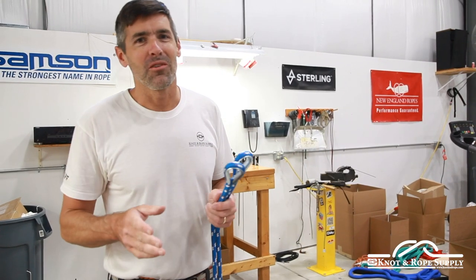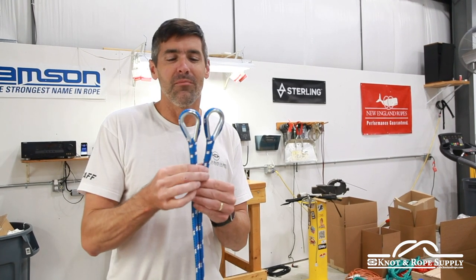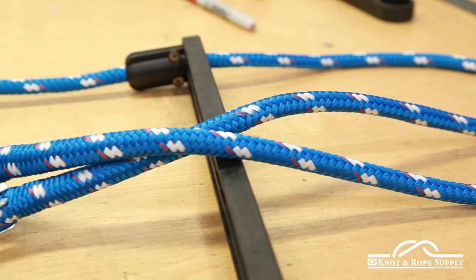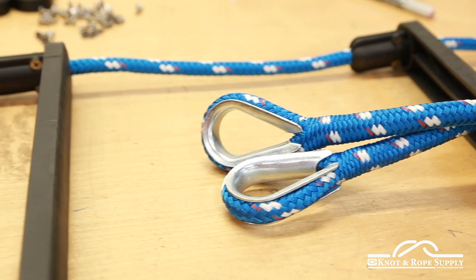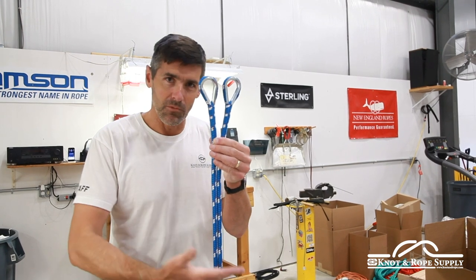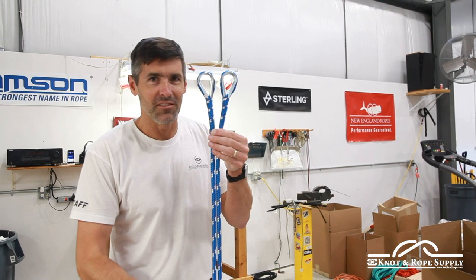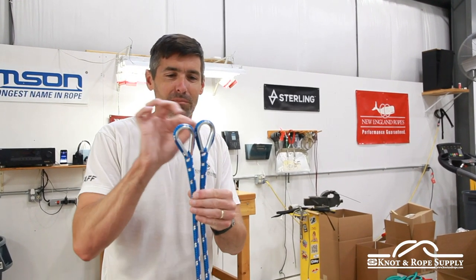We're going to start with our rope ladder, and obviously we're going to start at the top. A preference of mine is to always make rope ladders with splices at the top — there's a great reason for this. Number one, it's very safe and secure. Number two, and perhaps most importantly, you're going to get a very precise starting point, which is critical once we start measuring down the length of the rope to find out where those rope ladder steps are going to be. No matter how long the ladder is, you want consistent measurements all the way down each side, and with splices you can do that.